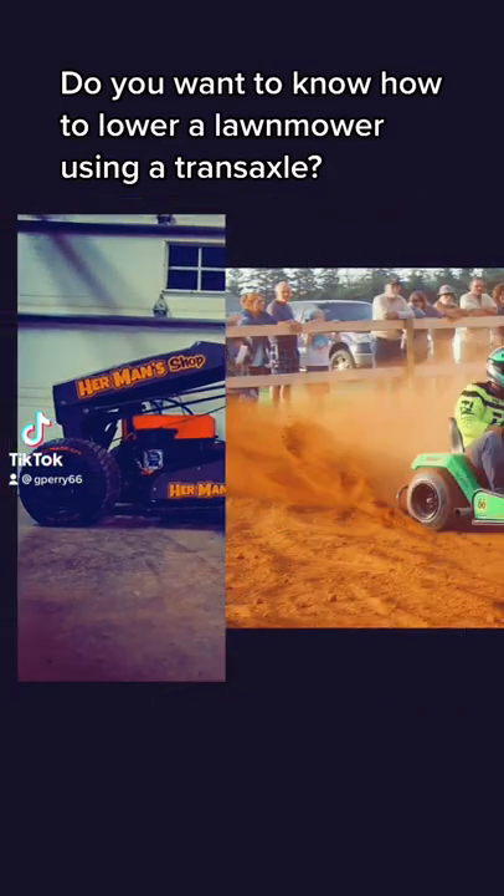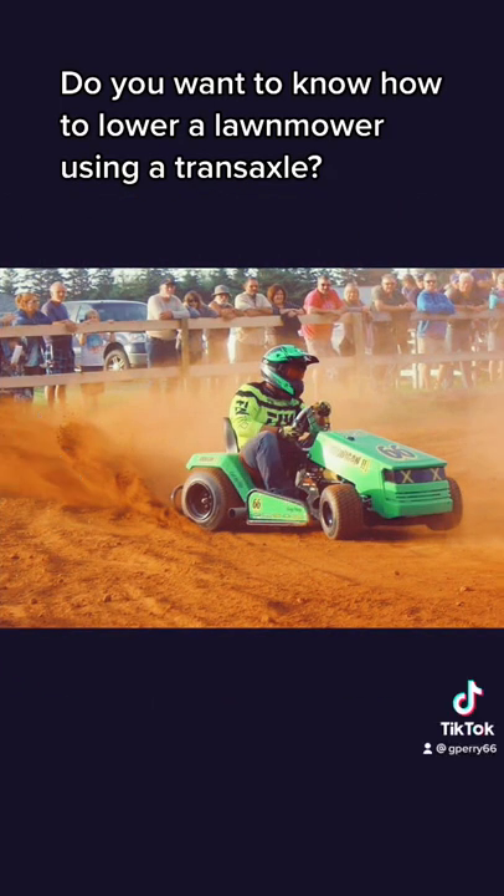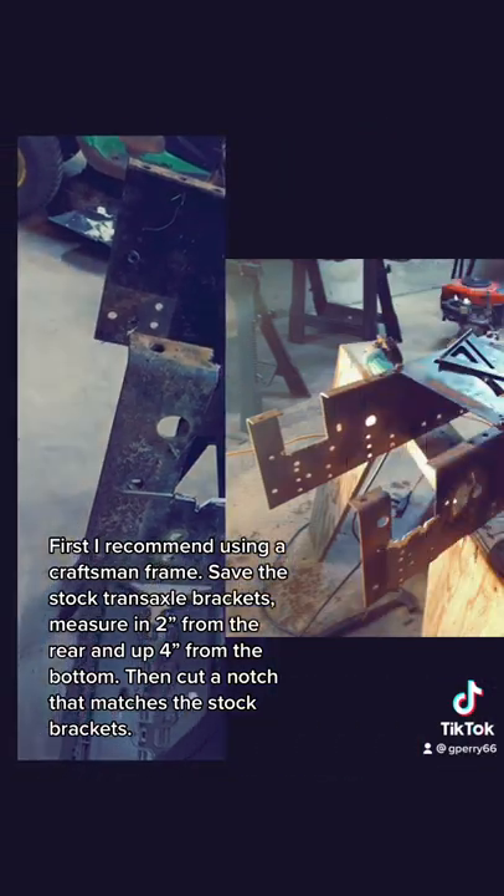Do you want to know how to lower a lawnmower using a transaxle? First, I recommend using a Craftsman frame.